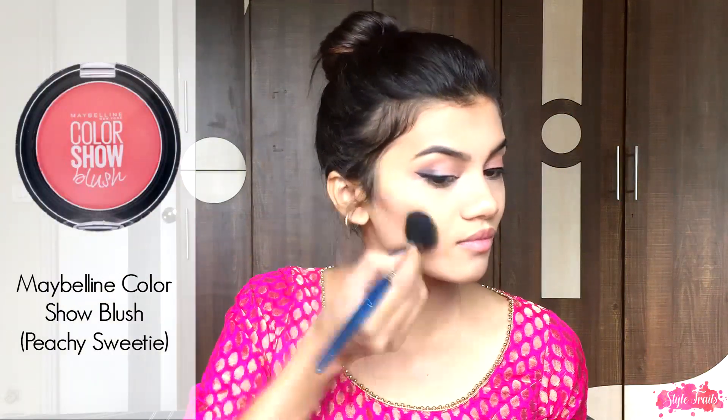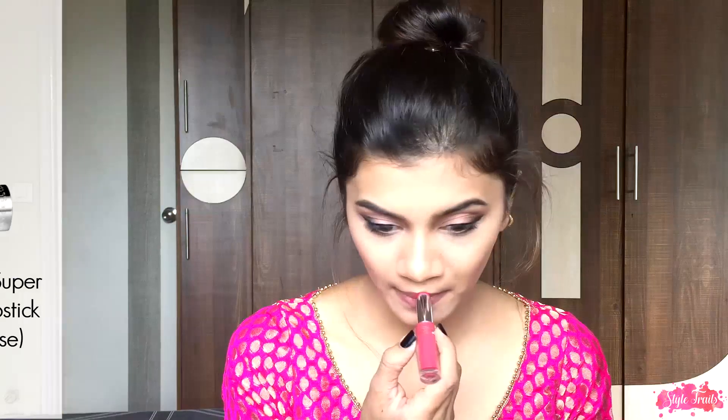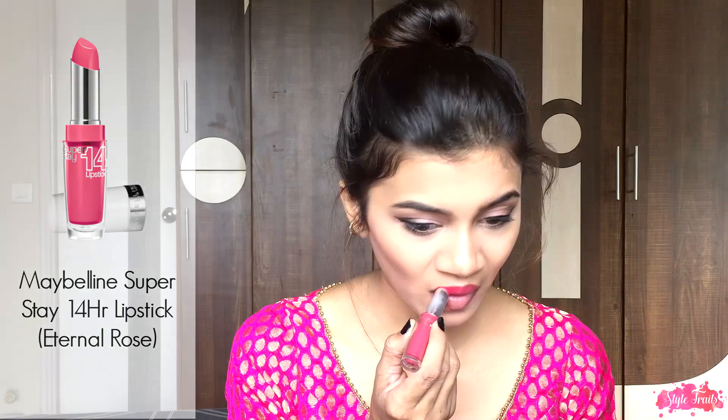Now it's time to add some blush to my face, so I'm taking Maybelline Color Show Blush and applying it on the apples of my cheek and taking it backwards. Moving on to my lips, I'm taking this beautiful bright pink lipstick from Maybelline.